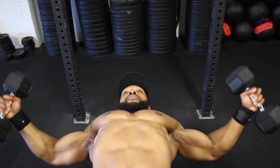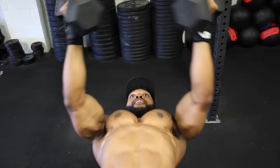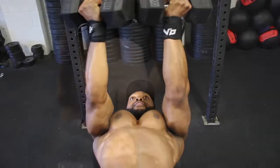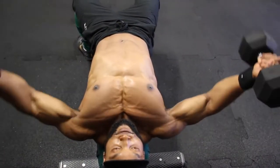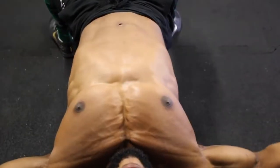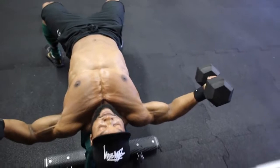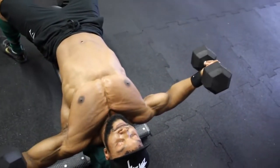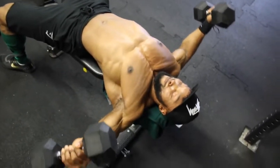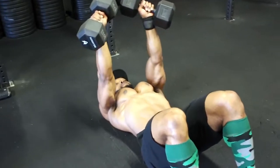With the dumbbell twist flies, you'll twist the ends of both dumbbells together at the top — as you can see in the video, the chest fully contracts when you do that. Really squeeze them together for a full contraction. On the first and second sets, aim for a two-second eccentric and a one-to-two second squeeze at the top. On the third set, increase to a three-second eccentric with a two-second squeeze at the top.